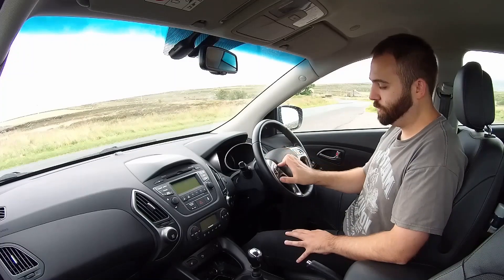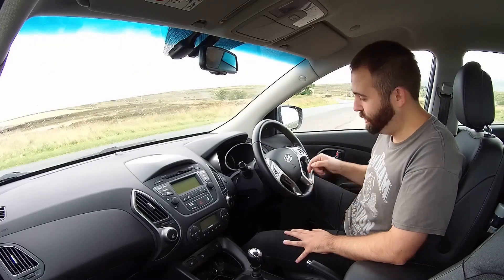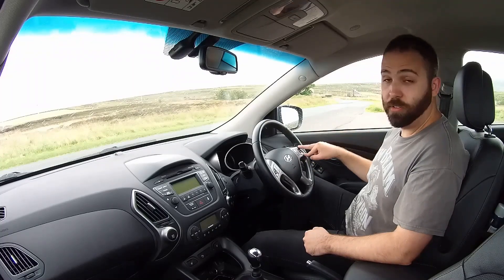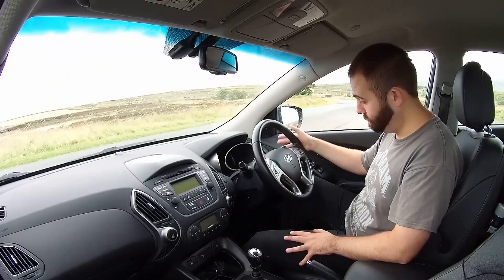On the steering wheel you have radio controls, and your answer and hang-up for Bluetooth phone calls. You have your trip computer, though it only goes one way, which is a pain — you have to cycle through about seven different pop-ups to get back to the one you want. On this side is your cruise control, and indication and lights along with washers and wiper blades.